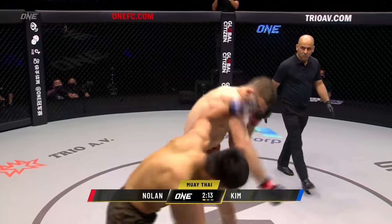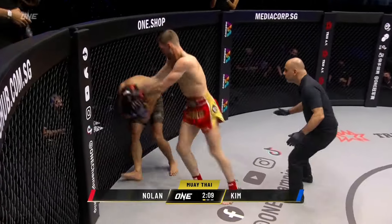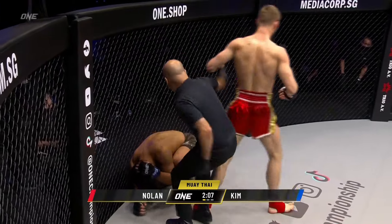Good count — the left hand down the tube, that's the right hand now, jumping knee from Liam Nolan. Here come the elbows, and here he goes down for the first time.